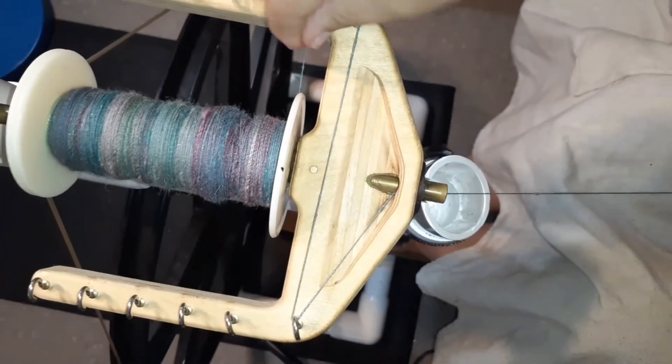I spun counterclockwise. Now I'm plying clockwise, but I'm plying with double the amount of twist that I need, and that takes forever. For one particular length of yarn it was 10 treadles, then 10 to 12 treadles. I ended up making two of these two-ply bobbins and they took forever. This wheel is the Babe production wheel, which gets a 34 to 1 ratio on the high speed whorl, which is what I was using with the lace bobbins.